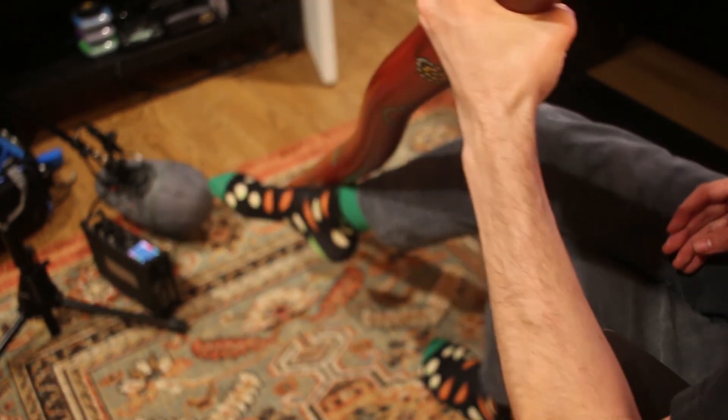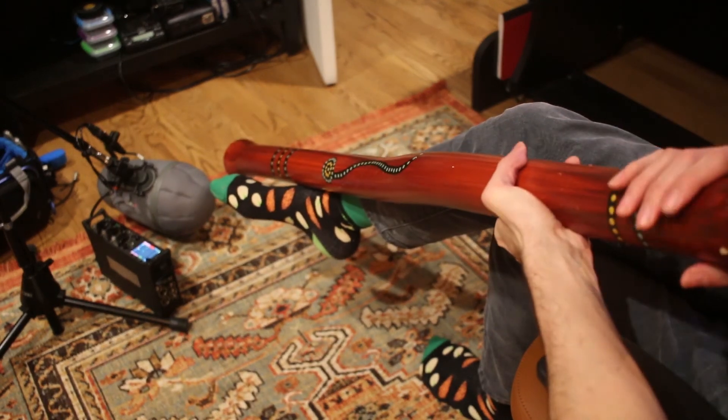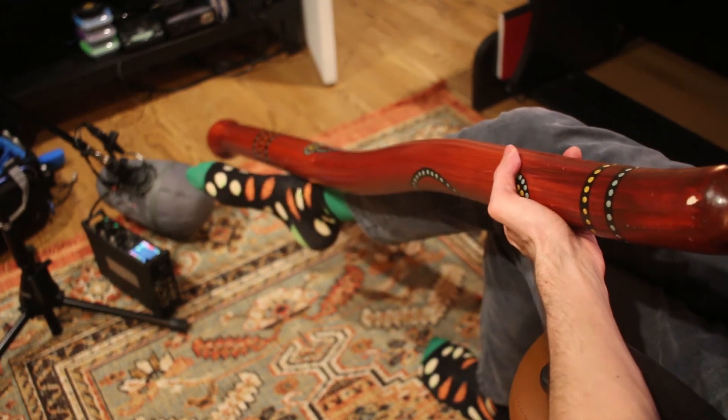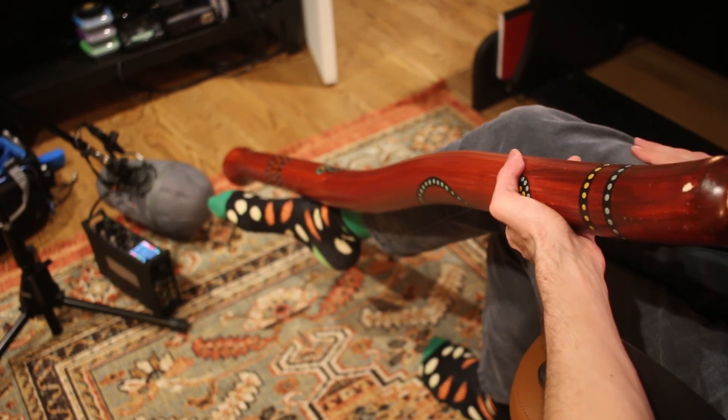We had a place in L.A. who sold them and offered free classes. So I went up there with a friend of mine and learned the fundamentals, and I've just always had it since. There's a lot of cool rhythmic things you can do with breathing — you incorporate your breathing into the rhythm of the instrument.